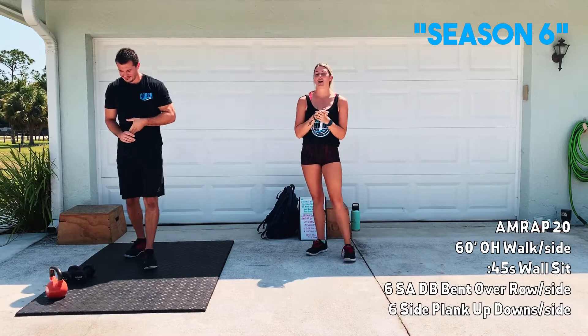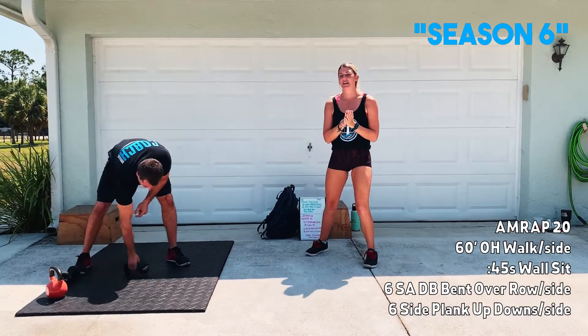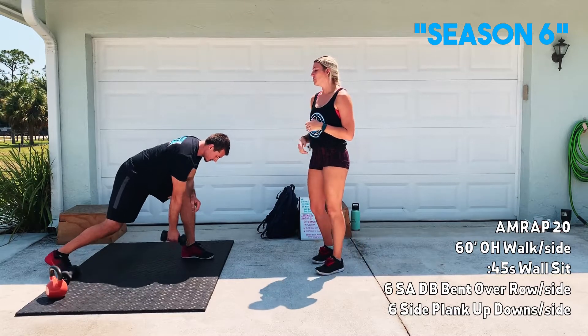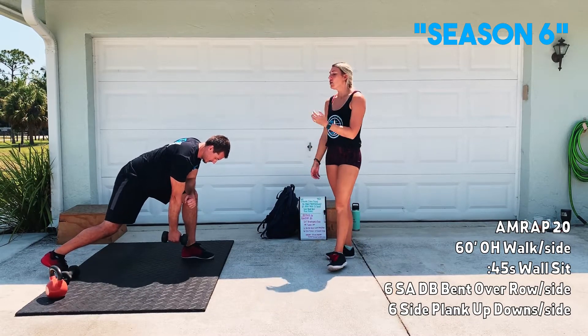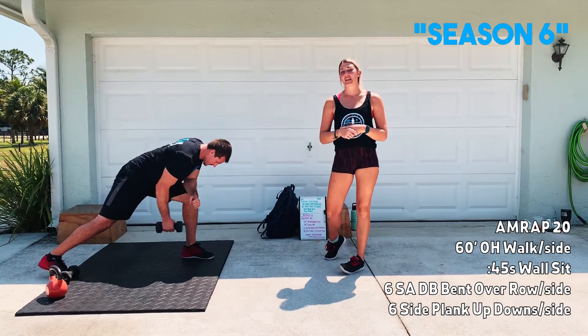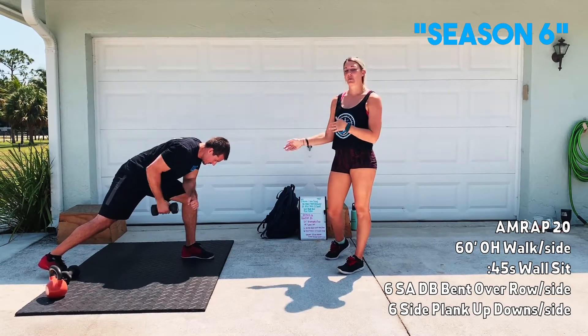After that, you guys are going to have six single arm bent over rows per side. Keep these controlled. Using that arm on the other leg, you're going to row that dumbbell up to the rib cage and right back down. Keep it nice and controlled — six per side.